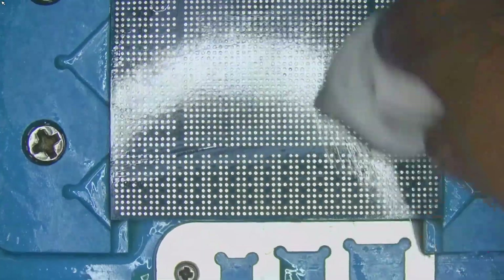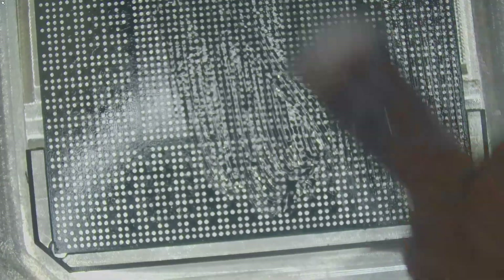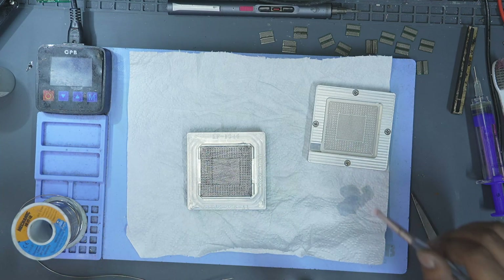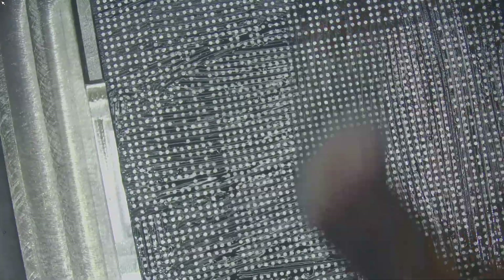Before applying flux, make sure the surface of the core is completely clean. Use isopropyl alcohol to wipe the surface so there are no residues left behind. Once cleaned, apply a thin layer of flux. When applying flux with a brush, make it thin by wiping off the excess flux from the brush and moving it over the core surface several times. The goal is to achieve an even, thin application across the entire surface. Too much flux will cause issues later.